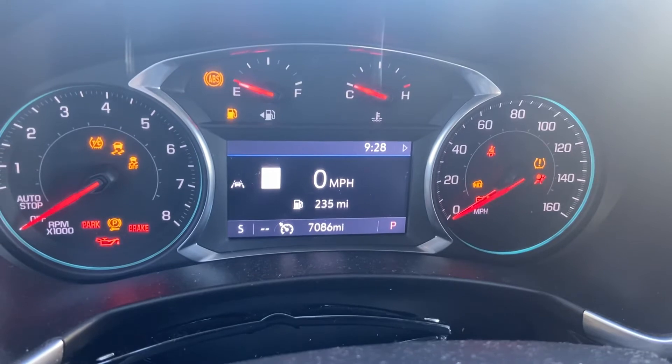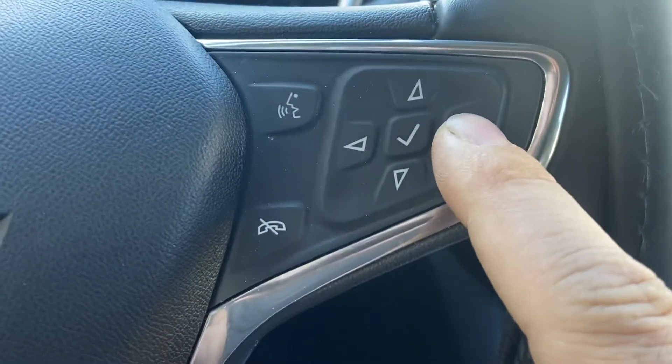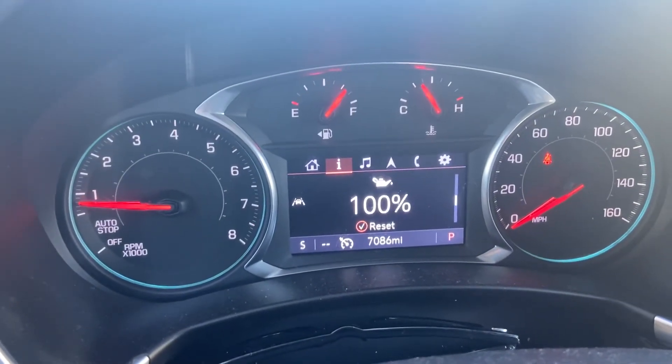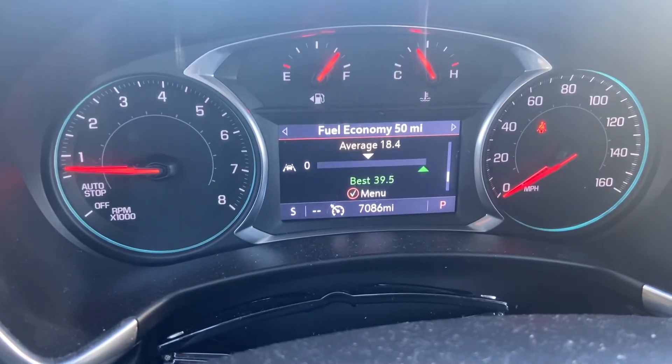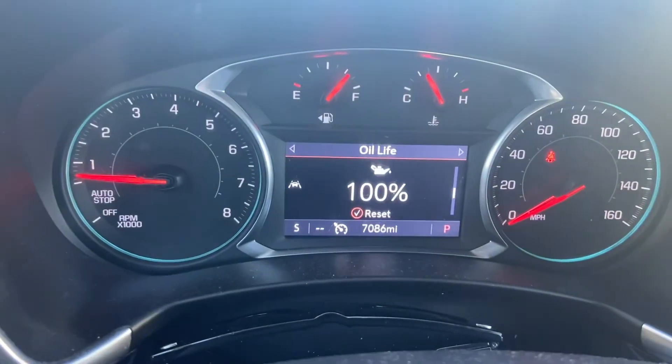Once the engine's running, you're going to press the arrows on the steering wheel until you get to the info page. Now here we're already highlighted because I reset it already, but on the info page, you're going to scroll down with the down arrow until you get to oil life.